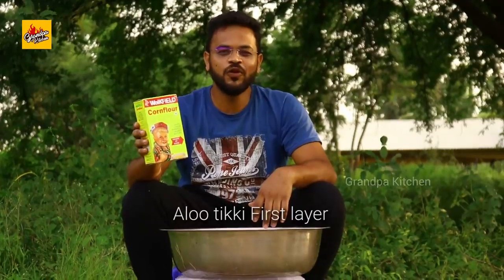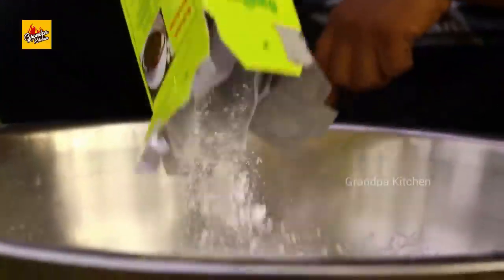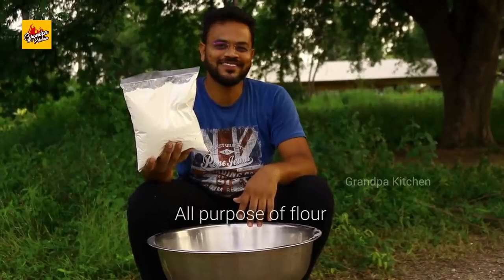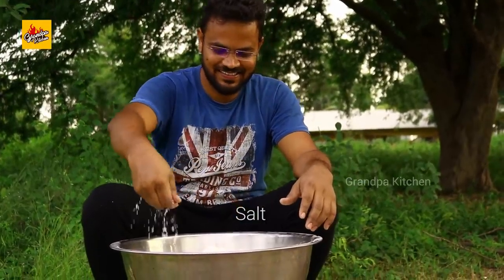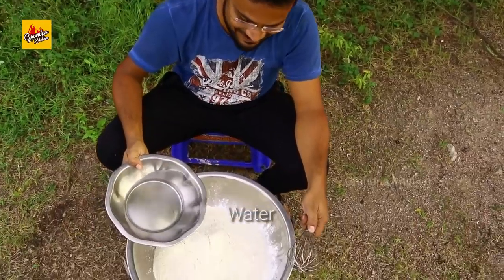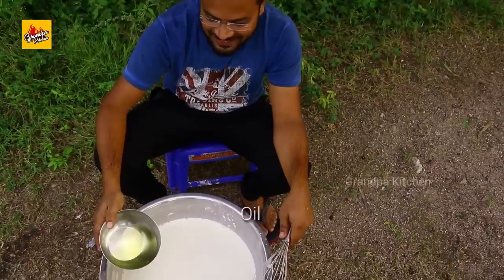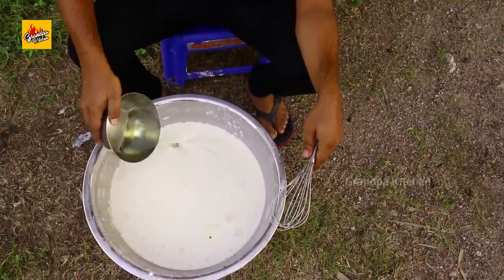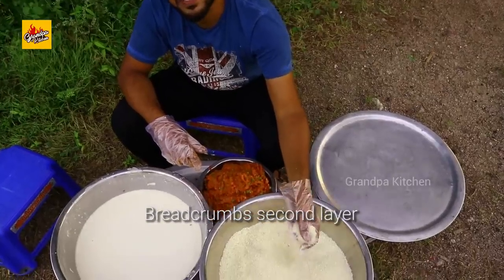Now I am preparing the Aloo Tikki first layer. Corn flour, all-purpose flour, add some salt, adding water, adding a little oil. First layer ready for Aloo Tikki. Breadcrumbs — second layer.